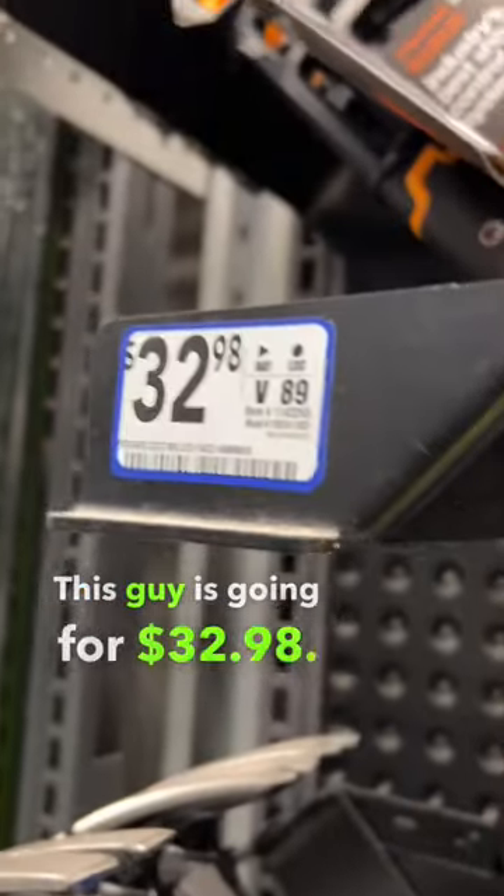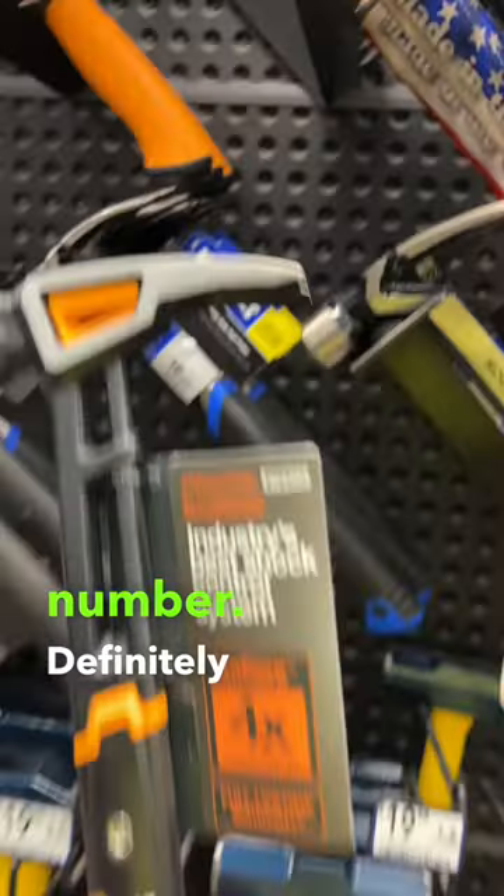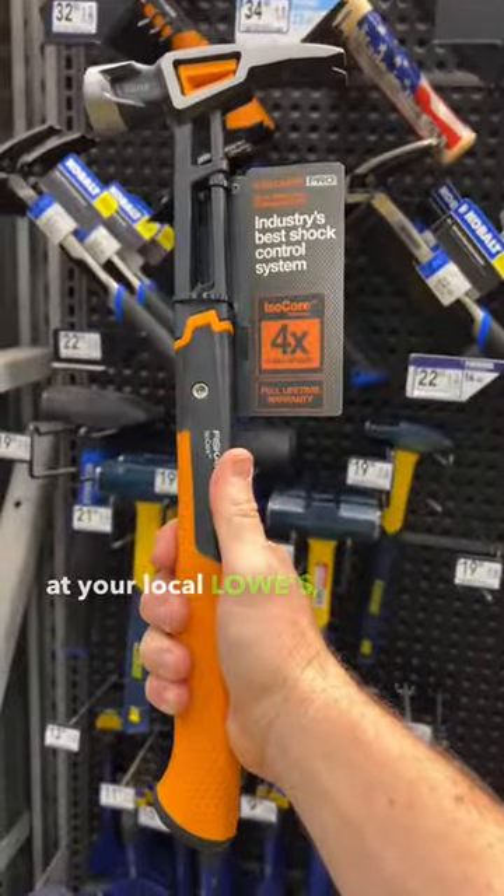This guy is going for $32.98. Definitely look for this hammer at your local Lowe's or online.